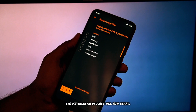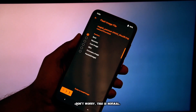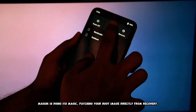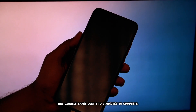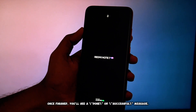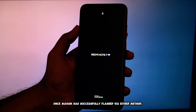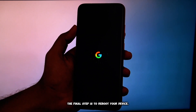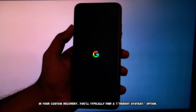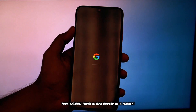The installation process will now start. You'll see text scrolling rapidly on the screen — don't worry, this is normal. Magisk is doing its magic, patching your boot image directly from recovery. This usually takes just one to two minutes to complete. Once finished, you'll see a done or successful message. Once Magisk has successfully flashed via either method, the final step is to reboot your device. In your custom recovery, you'll typically find a reboot system option — tap that. Congratulations, your Android phone is now rooted with Magisk.